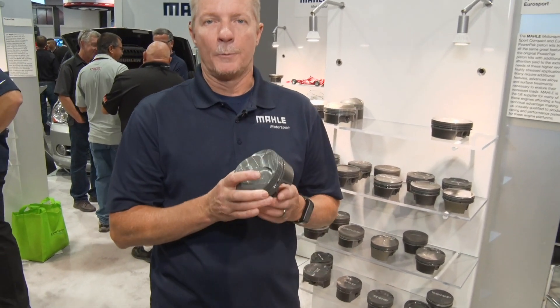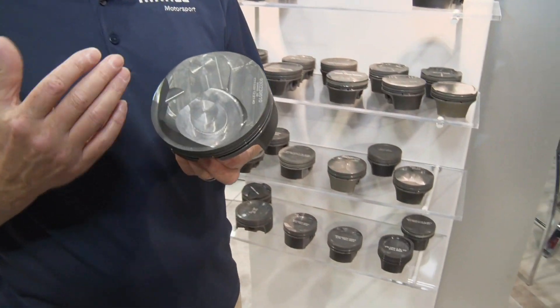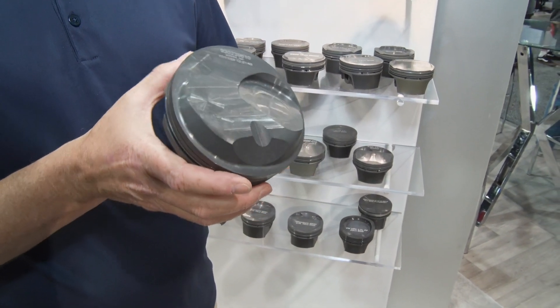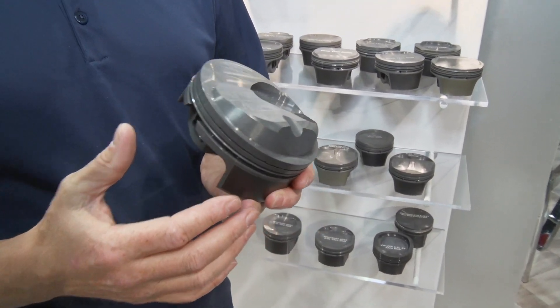I'm Trevor McFarlane with MOLLE Motorsports and today we're going to talk about our new Elite Sportsman Big Block Chevy program. Initially we put together this program and it's a full featured piston that has all of the custom type features and benefits on it.